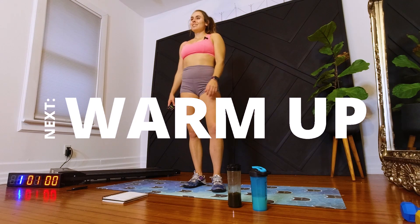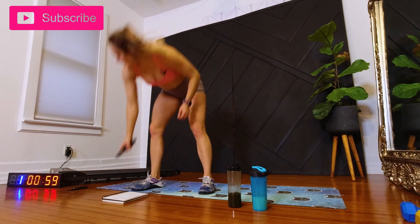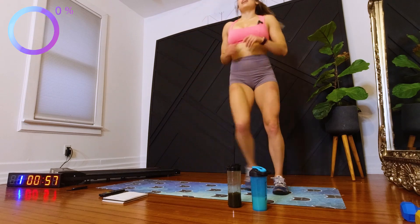Okay, let's go ahead and get started with a three-minute warm-up. We have six exercises for 30 seconds each. First exercise is going to be stepping side to side.